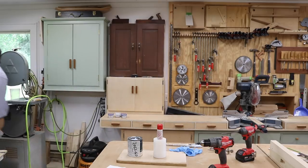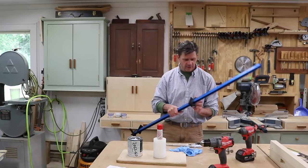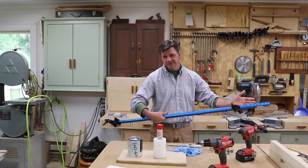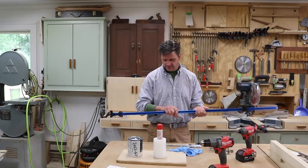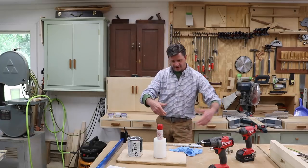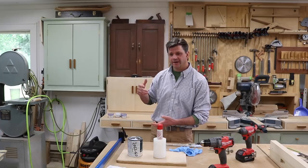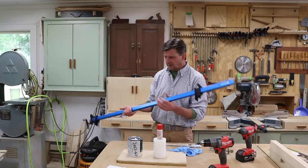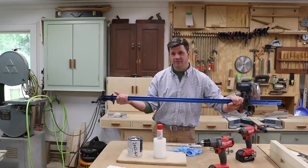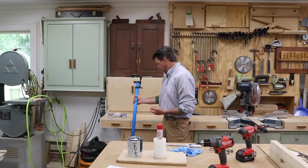I wanted to answer a question from Steve Collins — he asked me about the Sure Foot clamps. I got these clamps probably two or three months ago and I'd avoided using them because they seemed light and I didn't think I'd like them. Now I like them because they're light — it's really nice to have a light clamp. I was kind of amazed when I picked up whatever I had clamped and moved it to the side, because it was so light compared to my big heavy bar clamps. I'm going to give these a high mark — I do like them and they remain really straight.